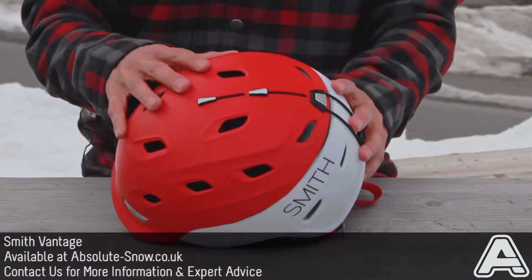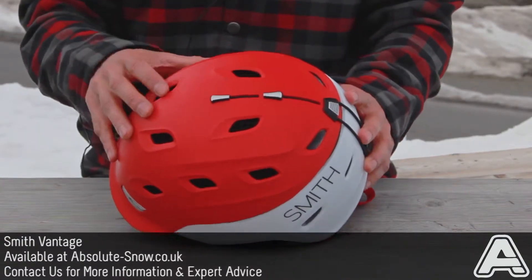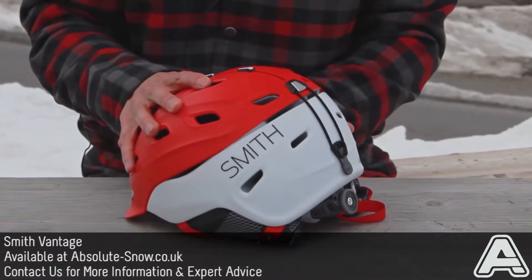This helmet actually has a combination of both. It's got the AeroCore at the top here and then regular EPS around the back and sides.